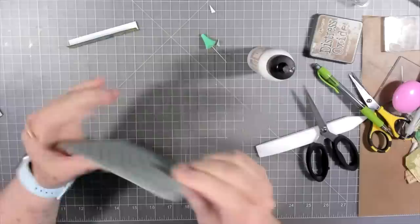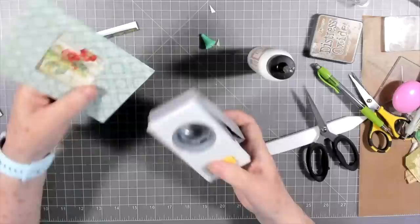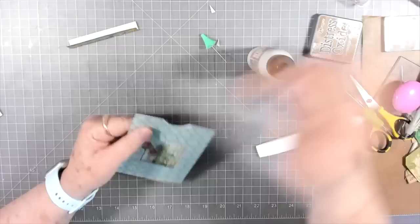You can't even see that there's a seam on the front — I like that part. Now let's go ahead and punch my little pull here at the top of it.